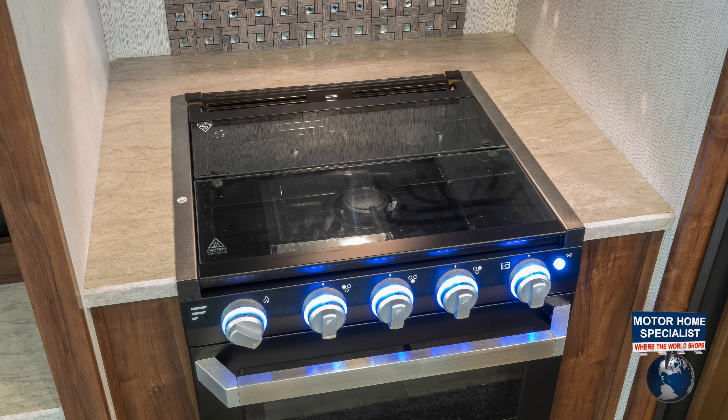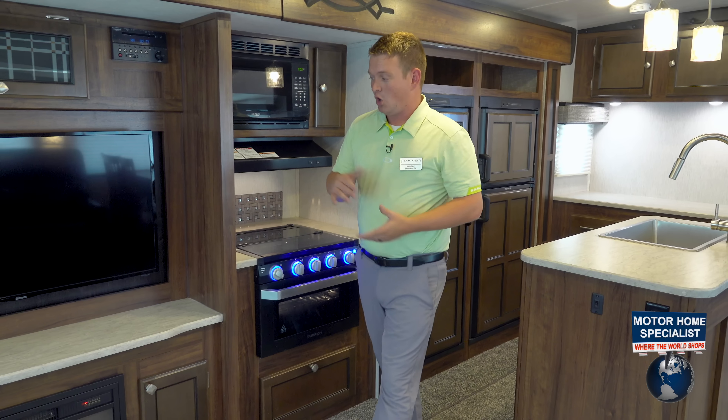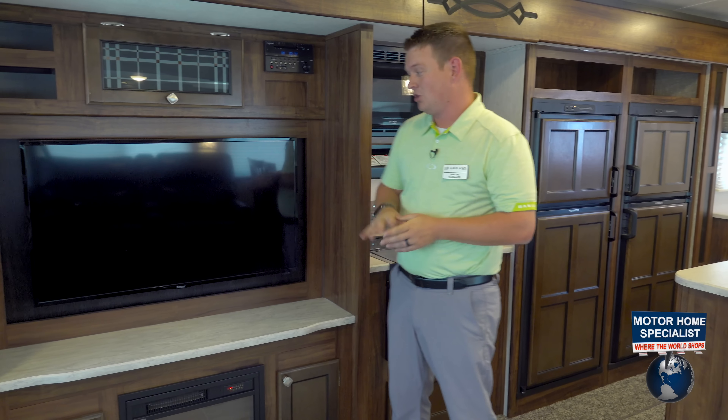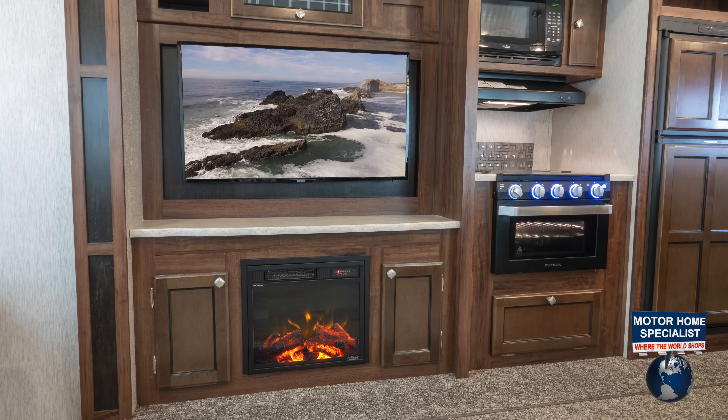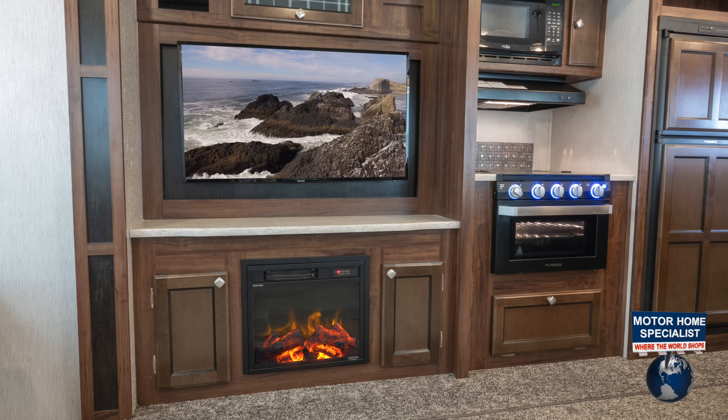We've got our glass cooktop here, which is a flat surface so you can have pots and pans or use it as a prep area if you need to. Over here, we've got a 40-inch TV, a great TV right above your fireplace. In Texas you may not need a fireplace, but we have that option for you here at Motorhome Specialist.